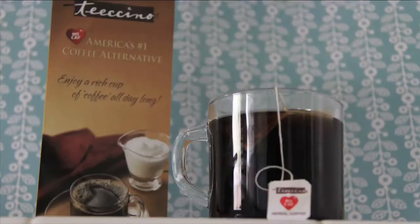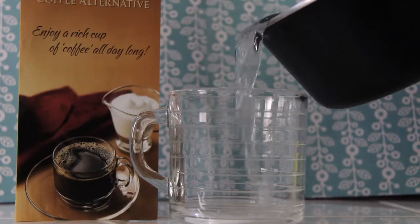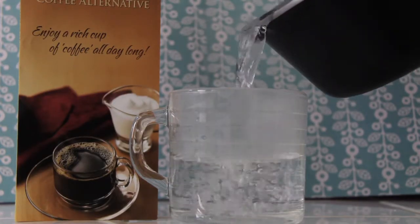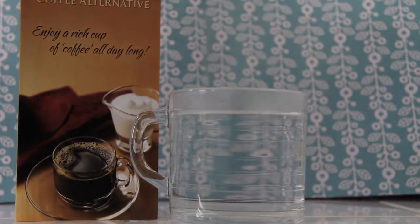That is all the information about Teeccino. Now I will show you how I prepared it. First I shook the bag like the instructions said, then I poured out my boiling water into my cup and dunked the bag a few times before letting it steep for three to five minutes.